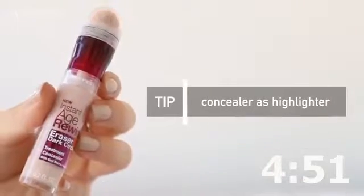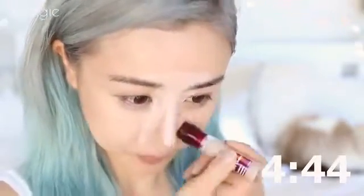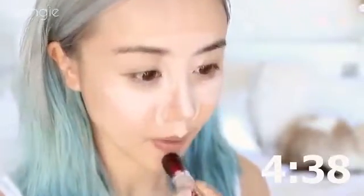I'm taking my concealer and using it as a highlighter slash foundation and applying it in all the places where I want to highlight or conceal: my forehead, bridge of nose, cheekbones, cupid's bow, and chin.